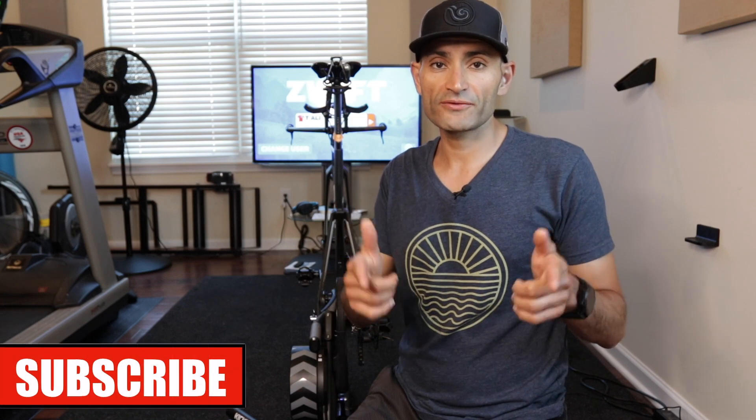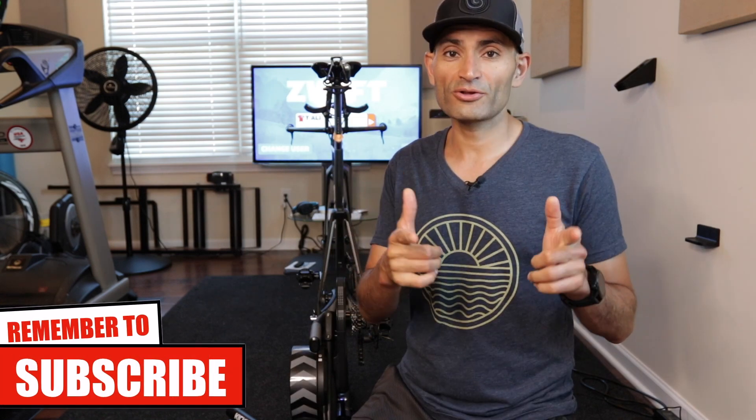So you heard the sounds that come out when switching gears from a big ring to a smaller ring. If noise is an issue, this is one way to minimize it. Hope you liked this video — if you did, please hit that like button, consider subscribing, and I will see you in the next one.